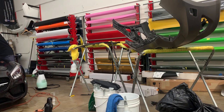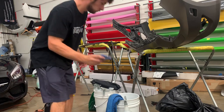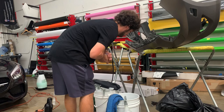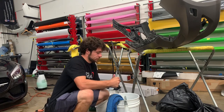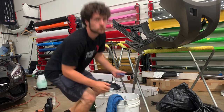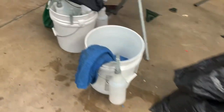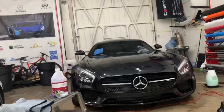Always double-check — usually if you get clay on the edge of clear bra or something, if you catch it right away and have a pressure washer you can blast it right off. So I've got my clay, I did the hood, and I'm going to dunk it in my water bucket to clean things off and then fold it some more. I've got my EcoShine from Shine Supply and distilled water in the bucket.